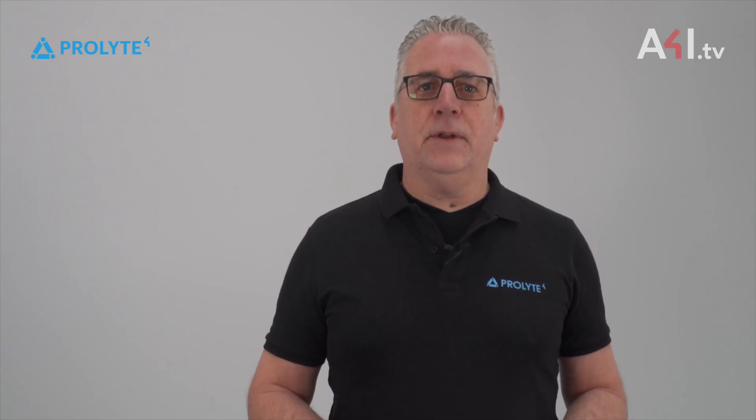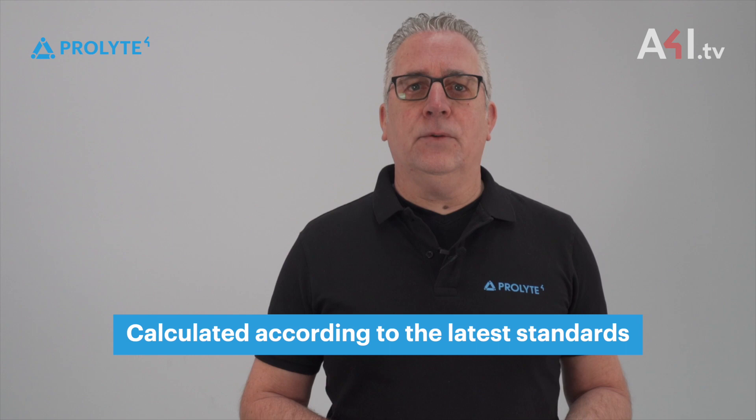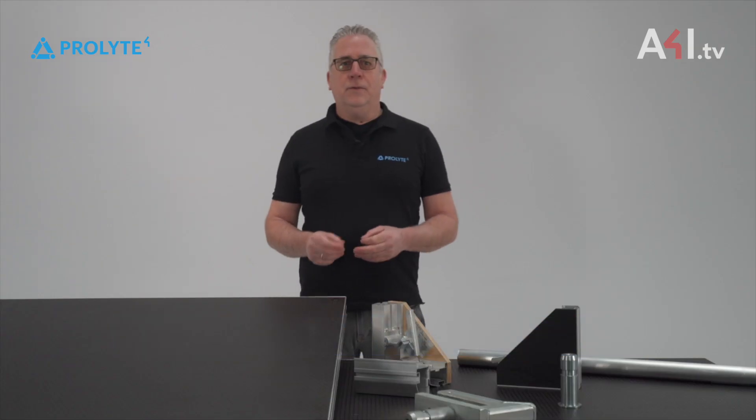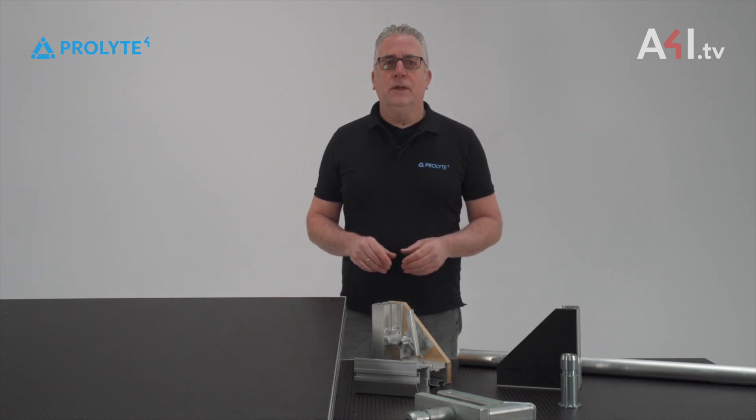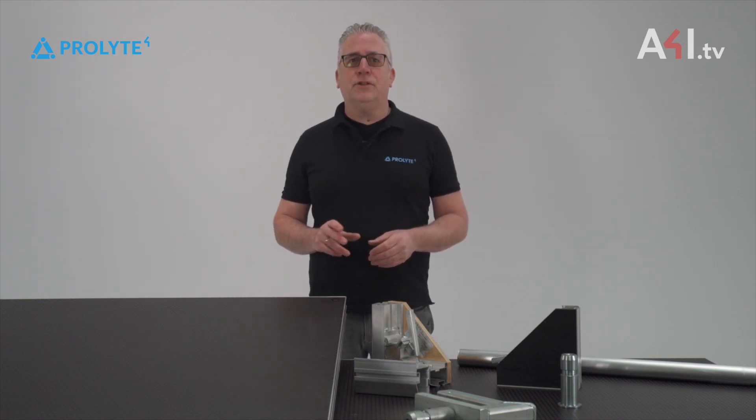All decks, imperial and metric sized, are calculated according to the latest standards. And with the stage decks products, you will have durable products designed together with the end user, which allows you to create stunning stage structures. I really would like to thank you for watching this video, and as we say it in the Netherlands and at ProLight — moi! See you next time!